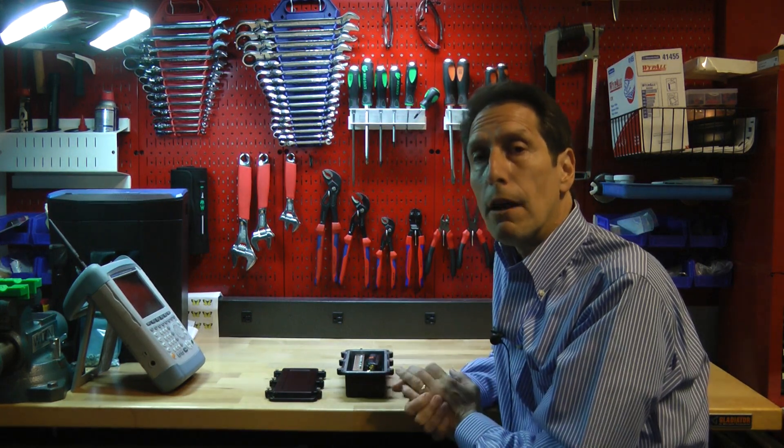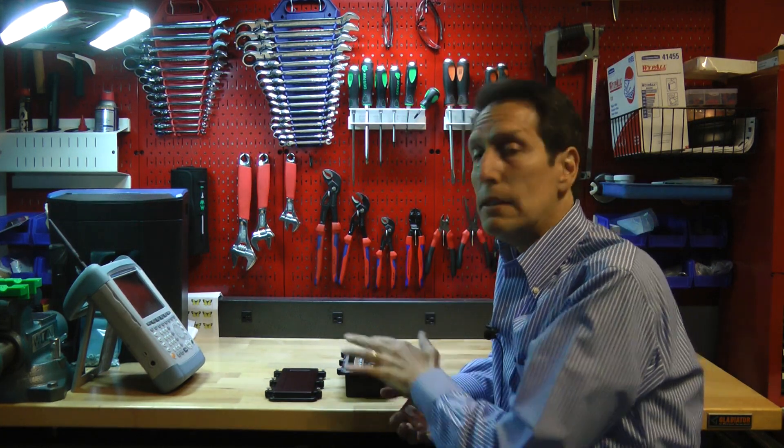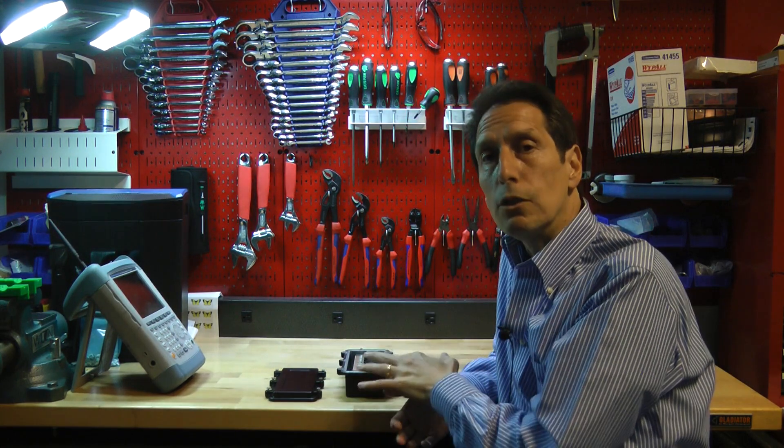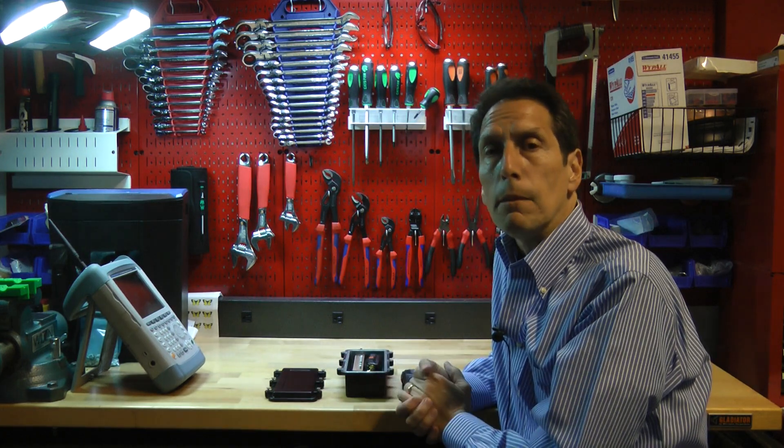Be sure to check out the other three videos. In one of them I go into detail about how it works. In another I talk about how it's assembled. And in the final one, I do an example where I use it to test the shielding effectiveness of a very high quality EMP bag.